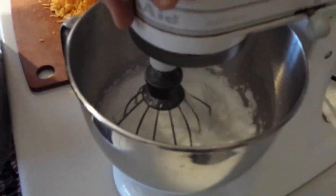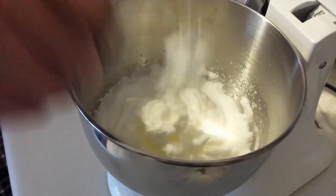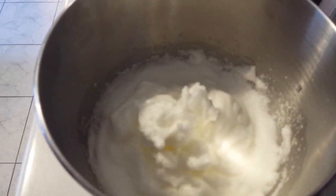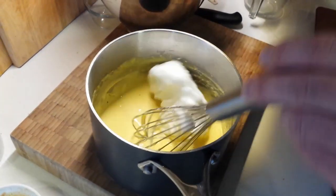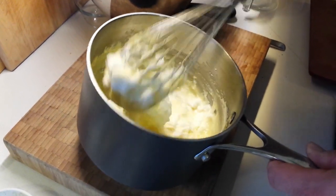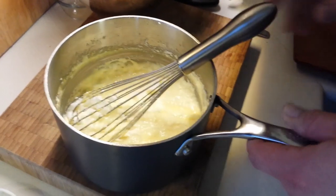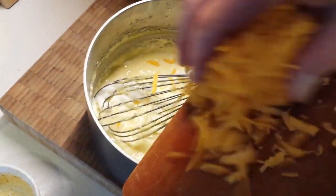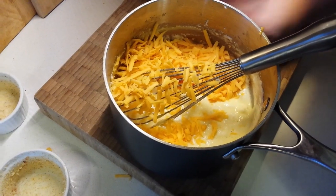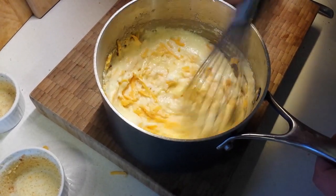The béchamel is still nice and warm. Now we go back to the egg whites — they should be at stiff peaks, but don't over-whip them. We're going to add about a quarter of the whites to start, just stirring it in without being too careful about it at first. It doesn't have to be completely uniform. We're also going to add our cheese now, reserving just a little bit to decorate on top. Give that a gentle stir in.